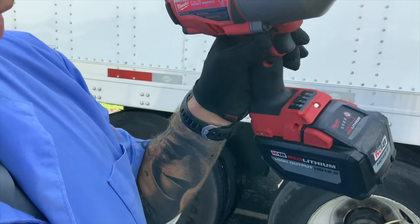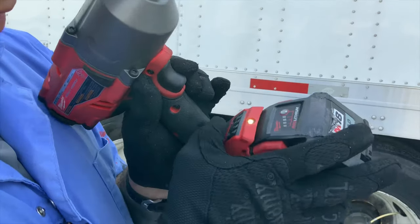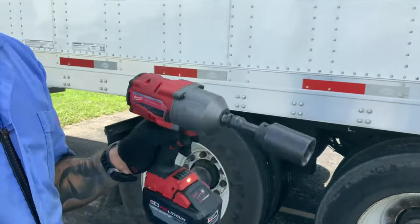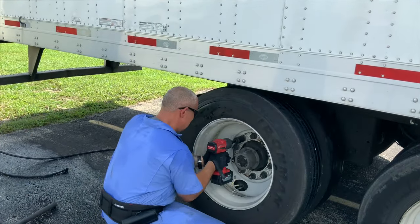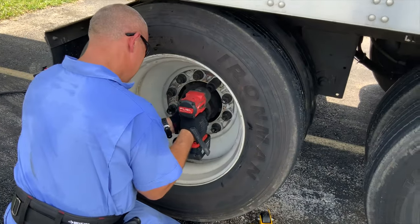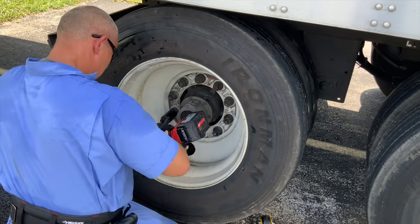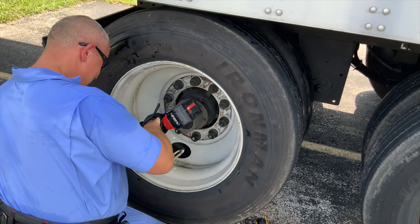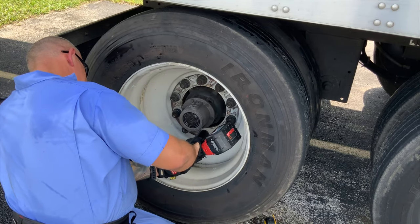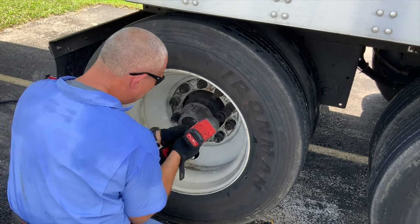One, two, three, four. Two is enough to put it on. One, two, three, four. Two is enough to get a little bit of extra charge.